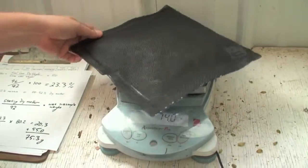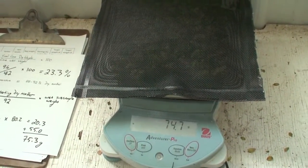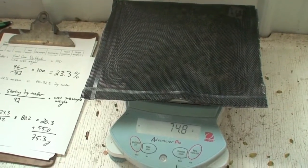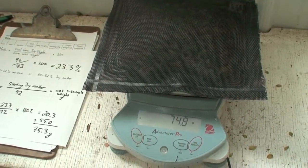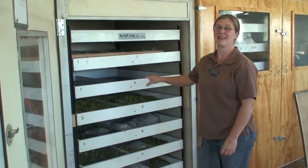We weighed our subsample bag and it's a little bit drier than that, but not too bad. That means our hops are at about 8 percent moisture, and it's time to package them up and stick them in the freezer. Ta-da!